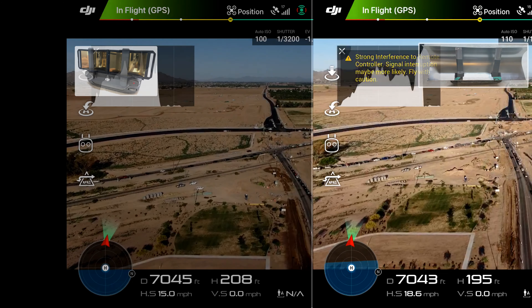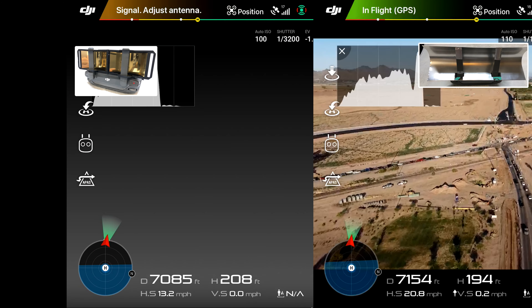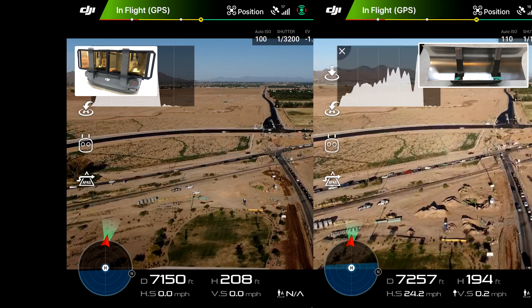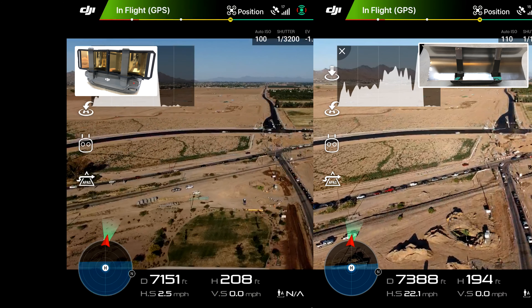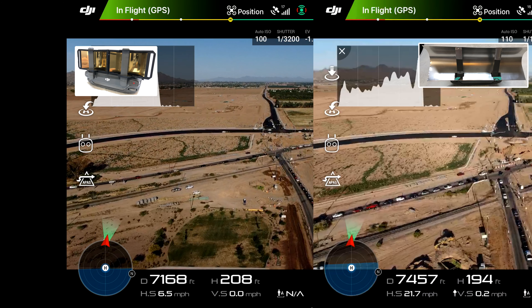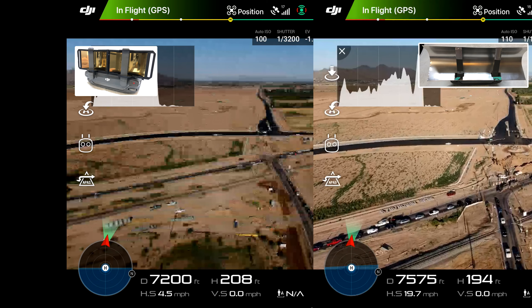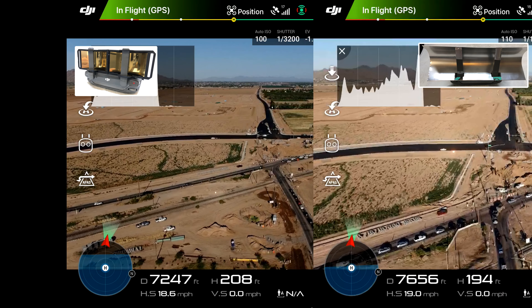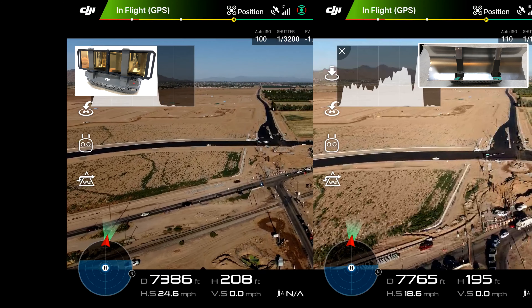You can't go by the results of a single test if you're really making a study. I started at the same time of morning roughly as I did with the tinfoil, and I didn't show the entire video — I just started at about 7,000 feet away from the house.